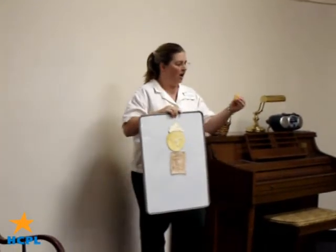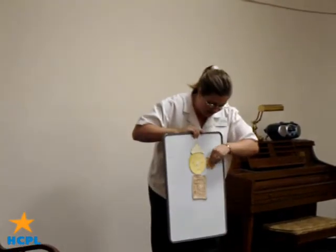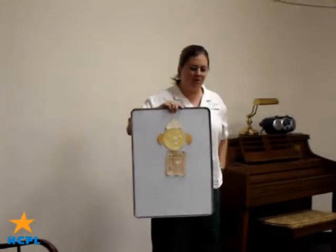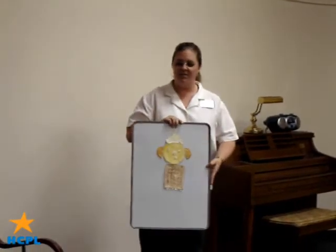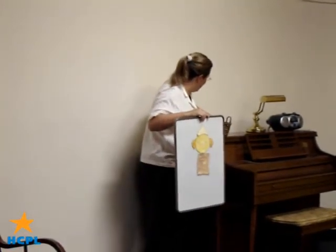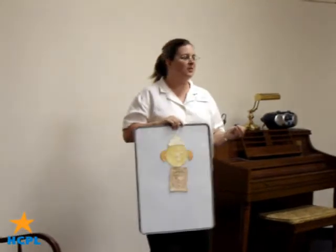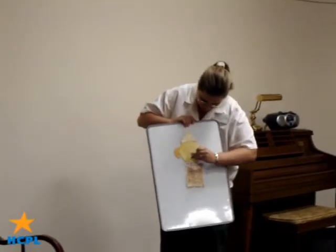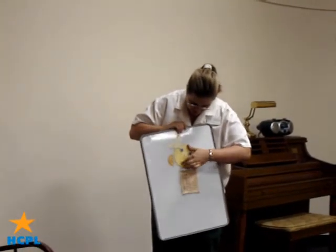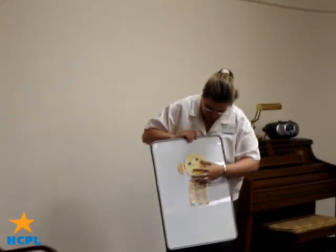His ears are made of warm slices, warm slices. His ears are made of warm slices and his name is Flip-Flap Jack. His eyes are two blueberries, blueberries, blueberries. His eyes are two blueberries and his name is Flip-Flap Jack.